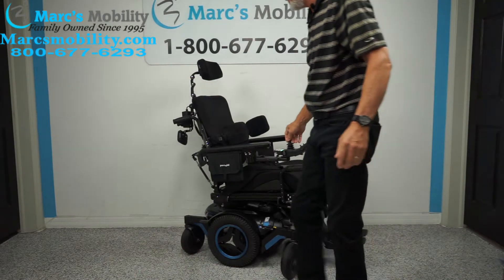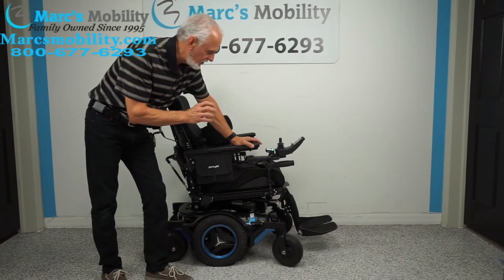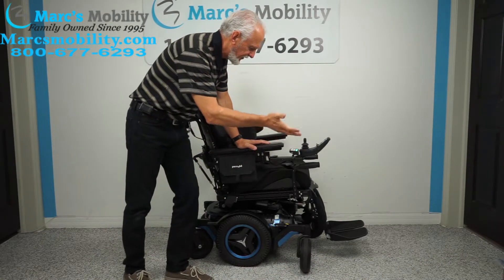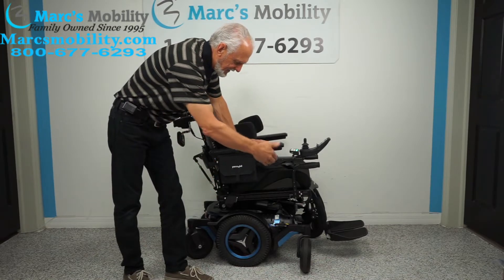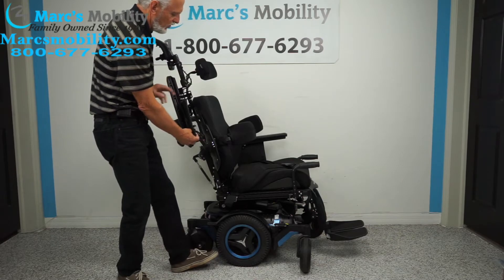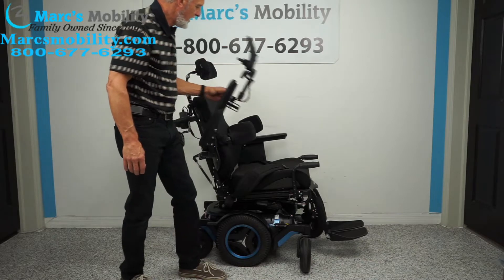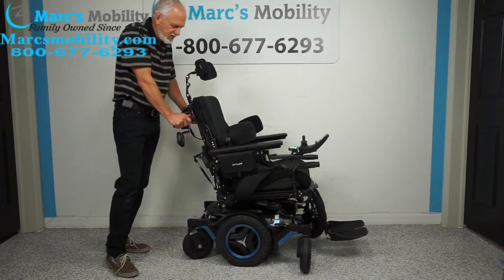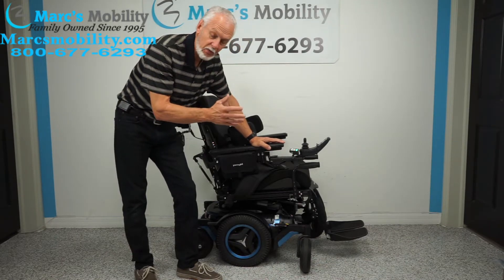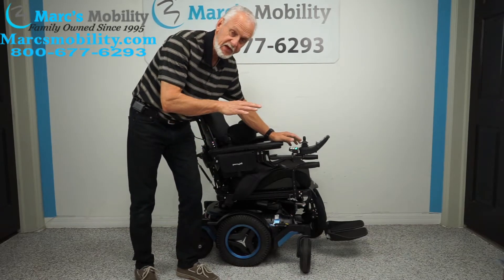Let's recap. This is a Permobil M5 — one of the top power chairs. It has 13 miles on it, a 14-inch seat lift, electric tilt, electric recline, electric feet, the full lighting package, solid tires all around, anchor points, swing-away joystick, flip-up arms, two bags, lateral chest guards, grab bars, upgraded safety belt, fully adjustable headrest, push bars, and the attendant control. Highest quality you can get.